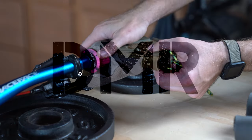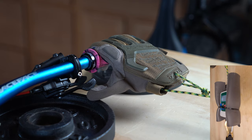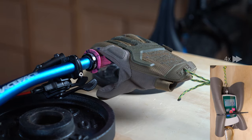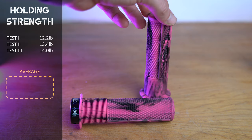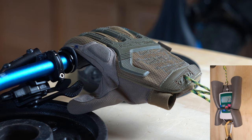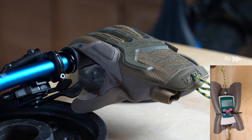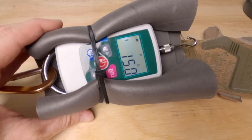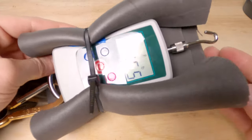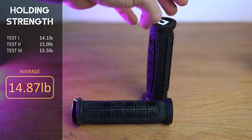Testing the DMR Death Grips: test one 12.2 pounds, test two 13.4 pounds, test three 15.5 pounds — the strongest single measurement so far — for an average of 13.2 pounds. The ODI Elite Pros: test one 14.1 pounds, test two 15 pounds, test three 15.5 pounds — the strongest single measurement so far — averaging 14.87 pounds of holding strength, taking the lead from Deity.